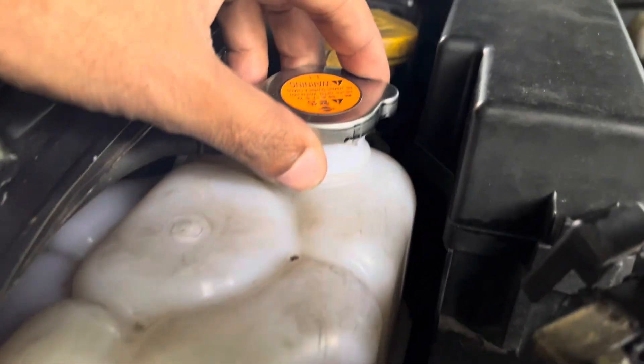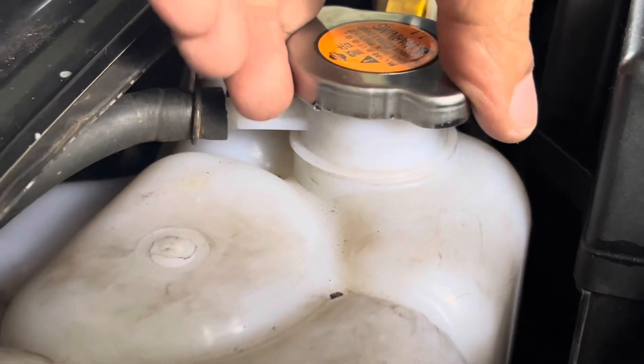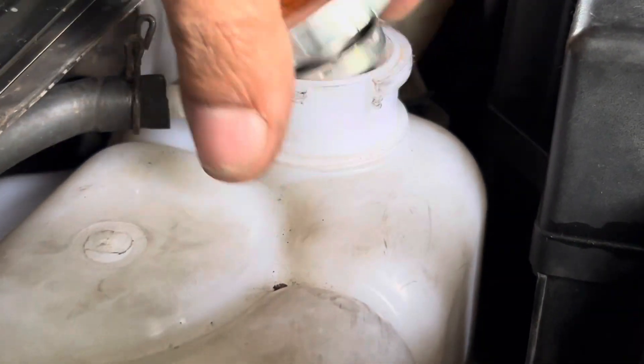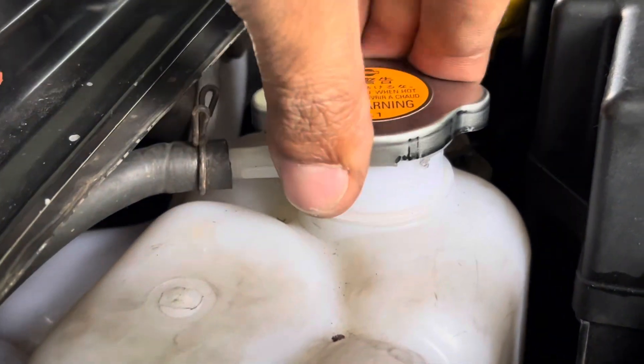Look at this — this is an OEM one. So when you tighten up the reserve tank cap, it tends to come off. Just look at this — it won't tighten up.